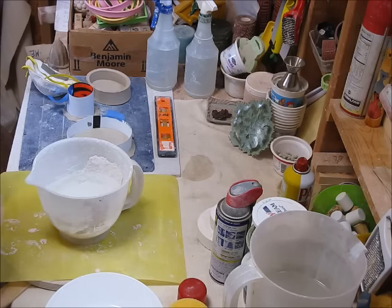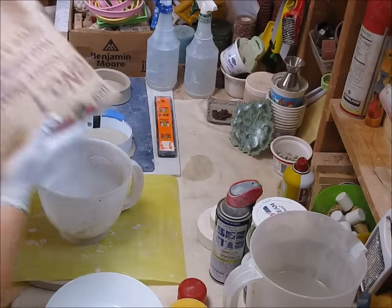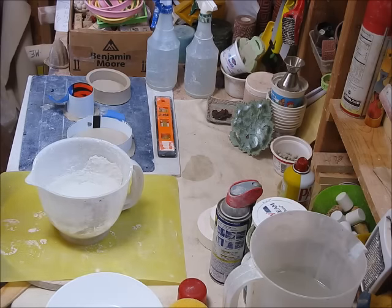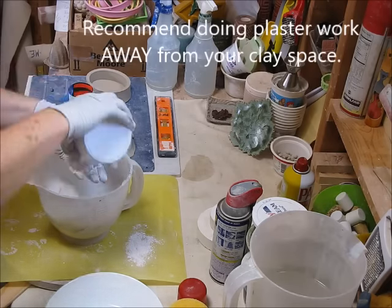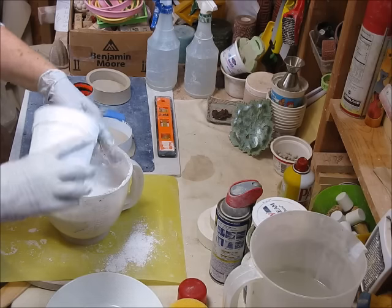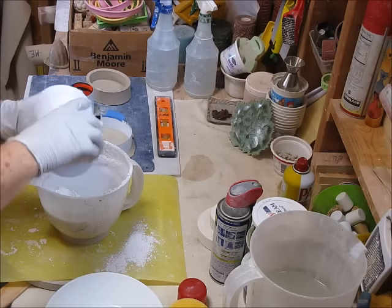Here's my water. This is the plaster I'm using — number one pottery plaster from my clay supplier, Clay Planet. When you're working with plaster, it's not good to inhale it, so you might want to have a mask as well. I'm going to put this on while I do my measuring. As you can see, islands are starting to form — this is when I slow down a little bit.